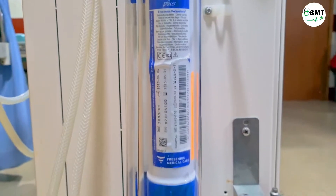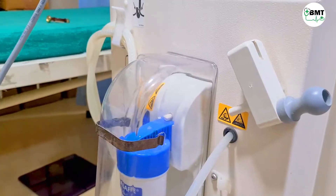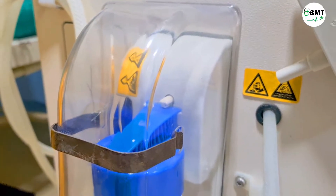Now, what is the function of the Dicep filter? It is an endotoxin filter which filters bacteria present in the RO water.